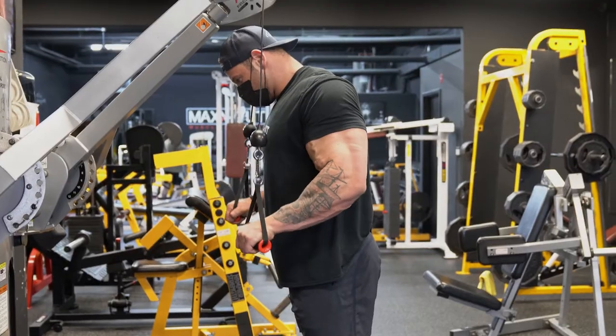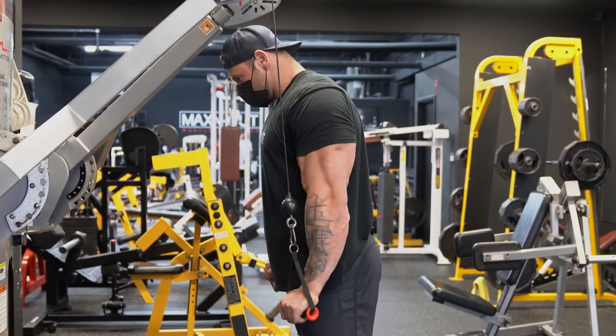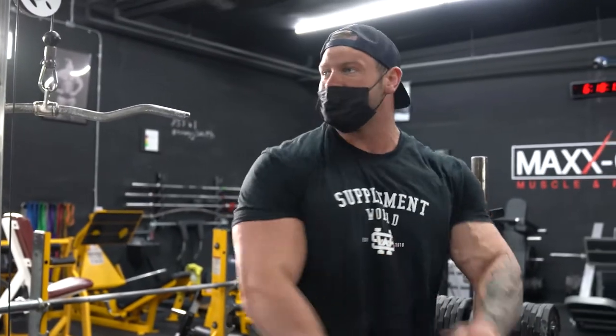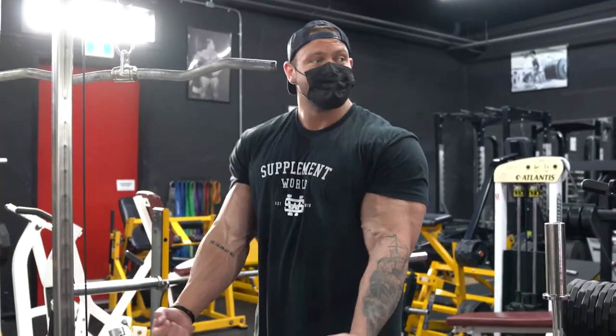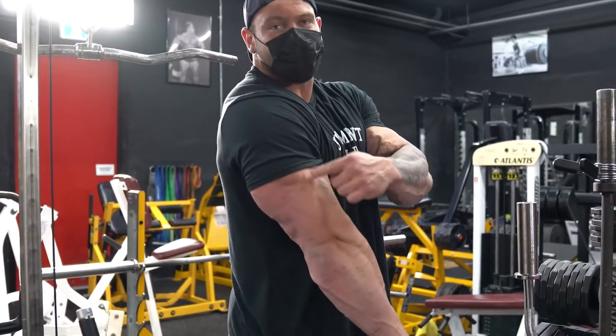We just got through the press downs. What I did with those is I focused on keeping my elbow back and pressing down, and that hits the inside head of the tricep. Now if we move to the underhand extension — which is like this — that hits the outside head of the tricep instead. You'll also notice that instead of having my elbows behind me, I keep them a bit more out front.